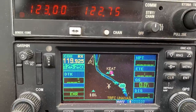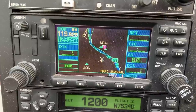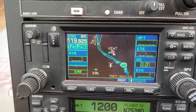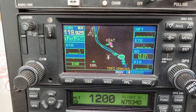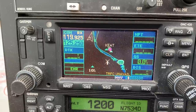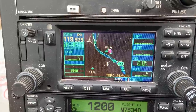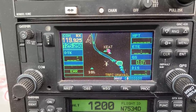Below that is my GPS — a Garmin 420, which is NAVCOM. It has a moving map with my current location and also a built-in radio so I can tune a second radio with its own active and standby frequencies. Normally I keep one tuned to the local automated weather observation system and the other to the frequency for the next airport I'm going to.